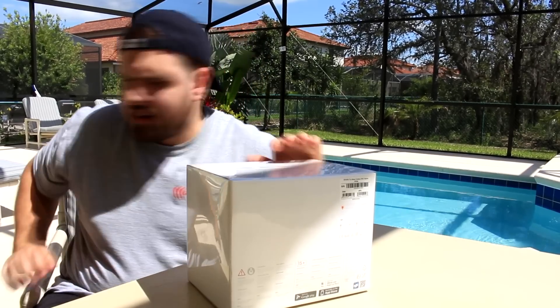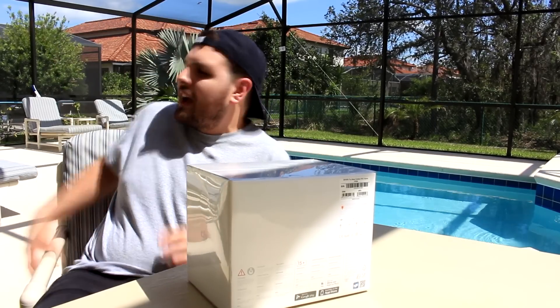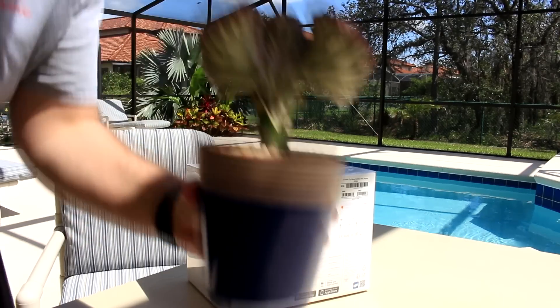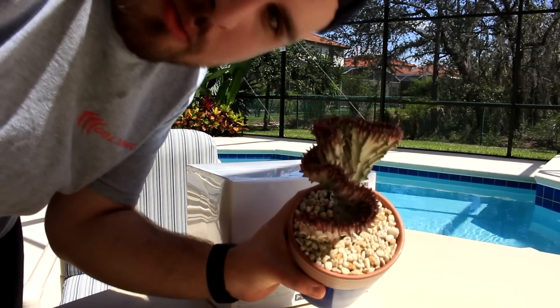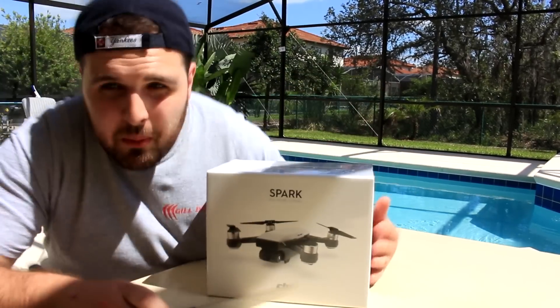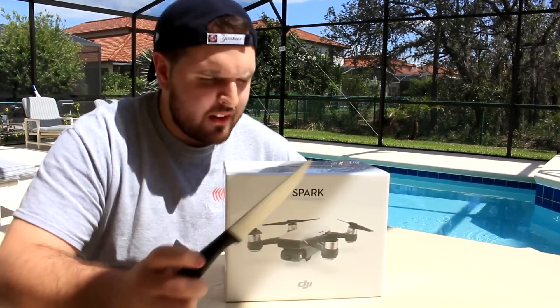I need something sharp — how about my whip? I thought this was fake, I thought this was fake and I just poked it. Ok, we're back — a knife, let's do the job.